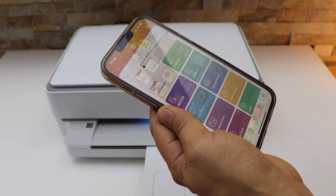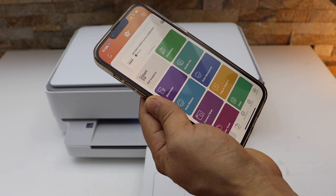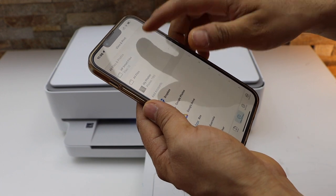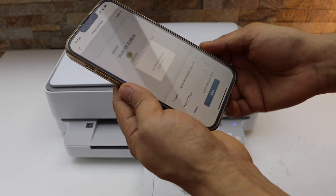Here we go to the HP Smart app. In the app you will see your HP NY600 series printer. Now select any photo or document you want to print, open it, and click on the print preview.